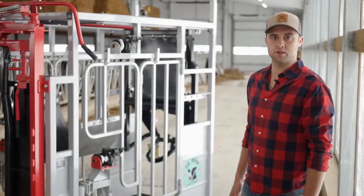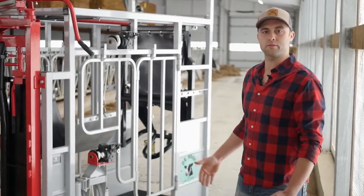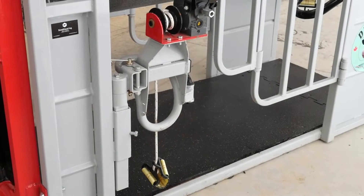This crate also features five drill-powered winches: one for the belly band, one for each front leg, and one for each rear leg. Having these winches on the crate makes it easier to bring up your front and rear legs. Each crate includes a Makita 18-volt drill set. Let me show you how these winches work.